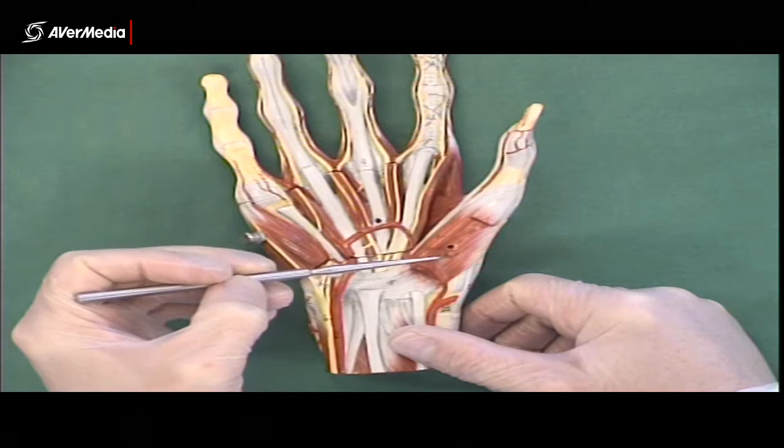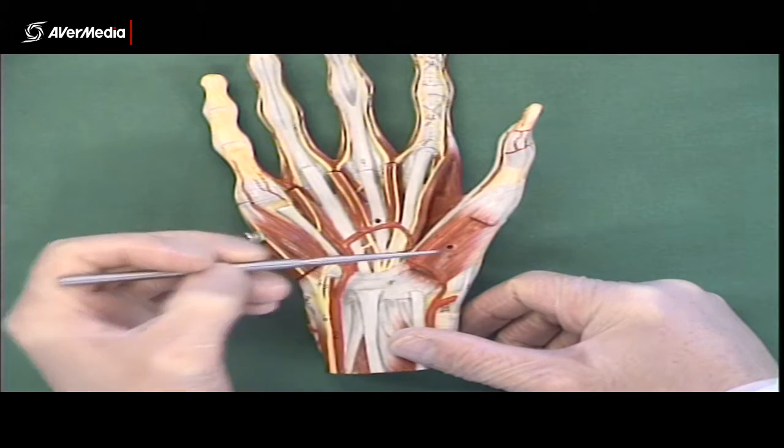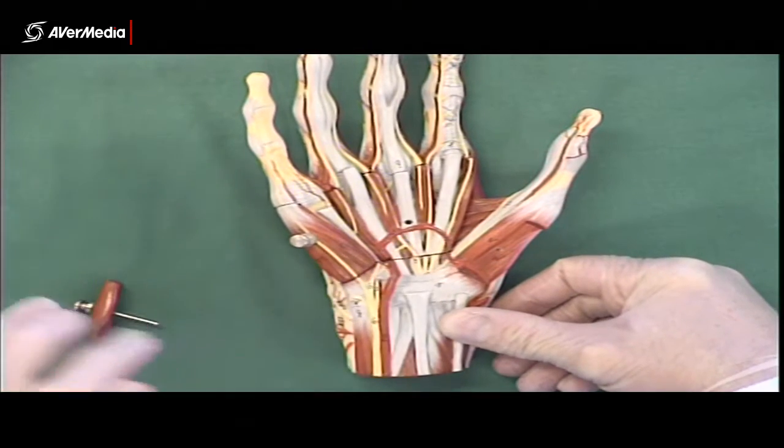There's no need for a 'brevis' qualifier this time, because there isn't a long one, so that's just opponens pollicis. Those three muscles together are called the thenar muscles.